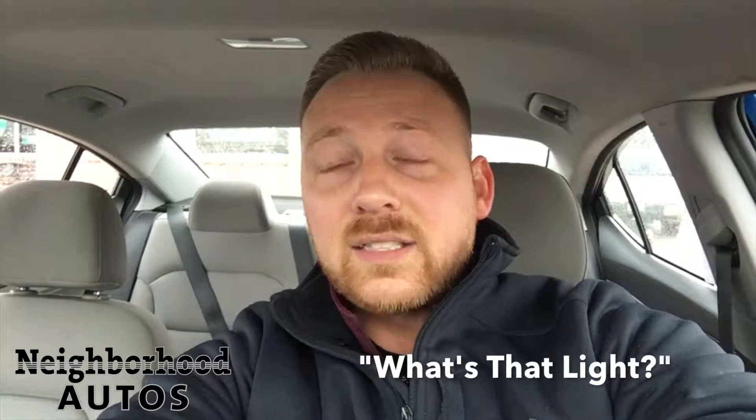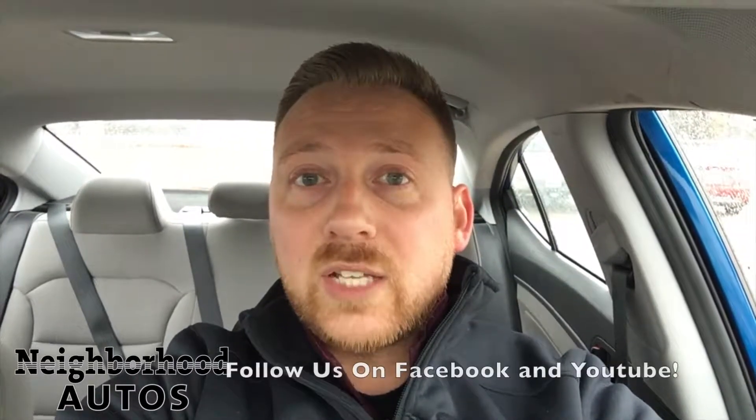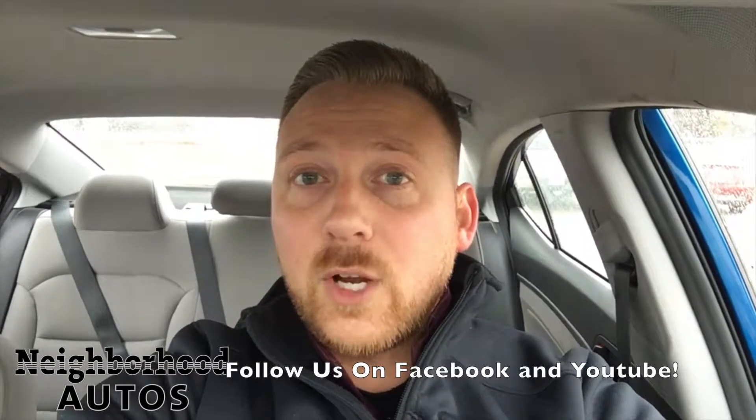So that's today's episode of What's That Light? Today it was just the tire light because it's cold outside — they do pop on for that, so just always be sure to check those. I hope you enjoyed the video. For more helpful tips, stay tuned to our social media channels and our YouTube. We will constantly put stuff on them throughout the rest of the winter. Thanks!